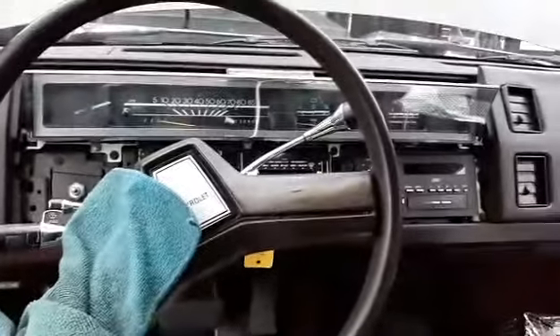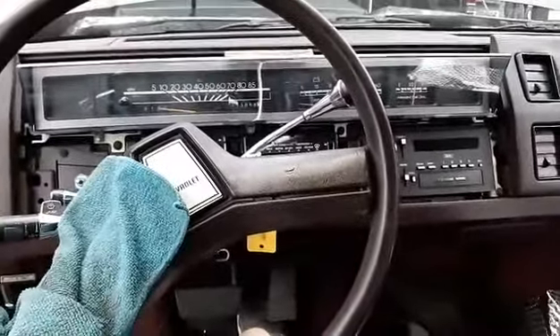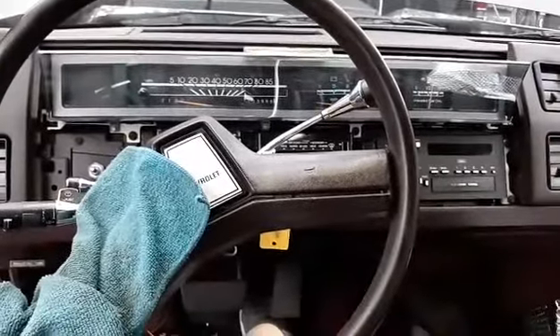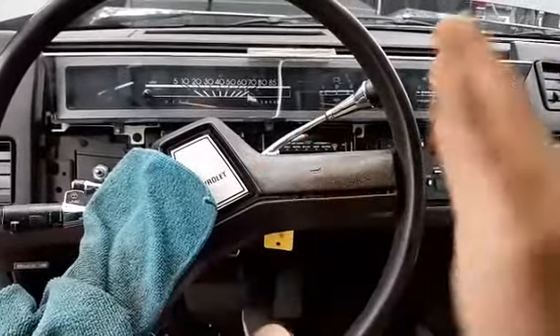Welcome back to the YouTube channel. Today we're going to get right into it — I'm going to show you how to remove the gauge cluster from an 87 to 90 Chevy Celebrity. Your Sport, base model, it doesn't matter, they're all the same. 82 to 86 is a little bit different, but I'm just going to cover 87 to 90 in this video.